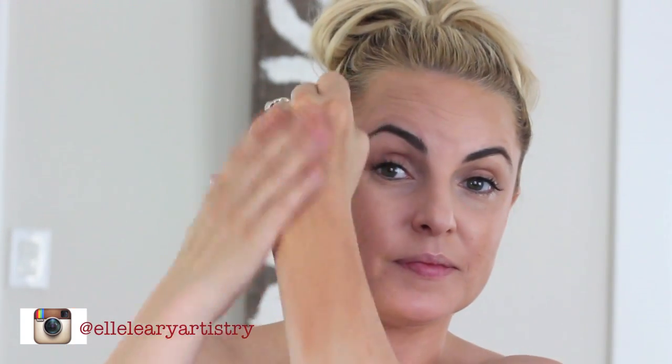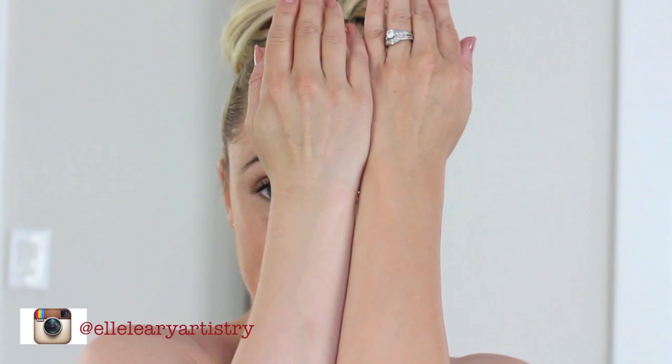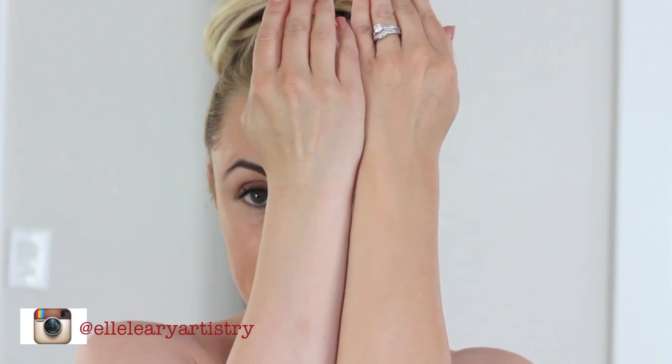Now we can't forget our body. I love this new bronzing glow from Tarte — it's waterproof. Look at the difference and look how beautiful and natural that looks, not orange or cakey at all.